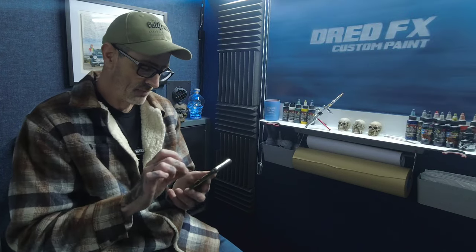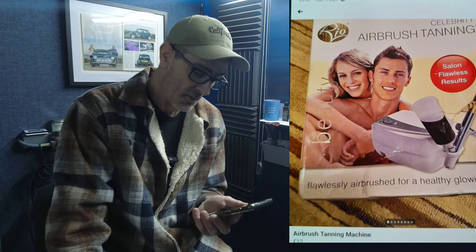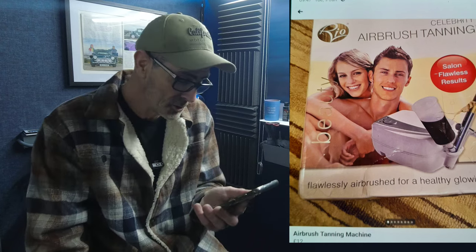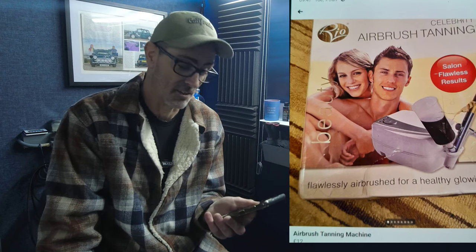Steer well clear of things like that. Next: an airbrush for tanning, only in Essex. It's 'flawless airbrushing for a healthy glowing tan' for £12. Would you want to spend £12 on that kit to tan yourself? I'd rather stand in the garden with a three-inch paintbrush and cover myself in creosote — you'd probably get a better result. These weird and wonderful things are on Facebook Marketplace.